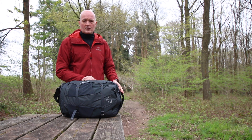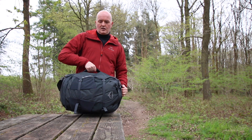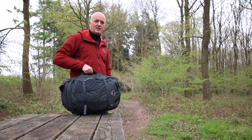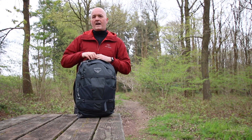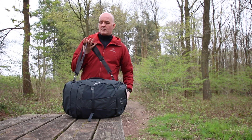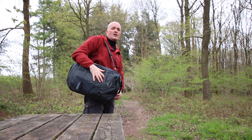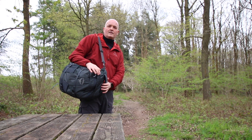Carrying the Farpoint 40, you've got plenty of options — it's a really versatile piece of kit. You've got a nice padded handle on the side so you can carry it briefcase style, a padded handle on the top to grab hold of it, and it also comes with a detachable shoulder strap so you can swing it up onto your shoulder going through the airport and keep your hands free.